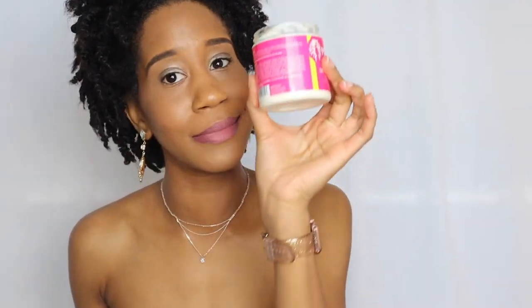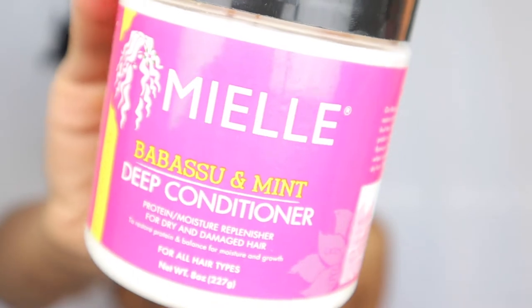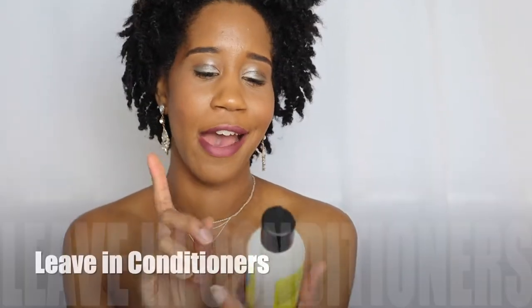This might be my favorite deep conditioner out of all the ones I've shown. Next would be the Shea Moisture, but this is the top one for me. My hair just glided through - both my natural and relaxed hair. If you haven't tried this one, definitely give the Mielle Organics Mint Deep Conditioner a try.